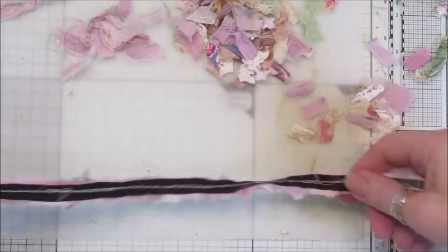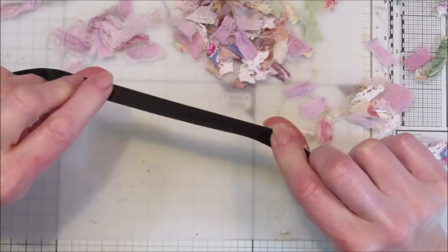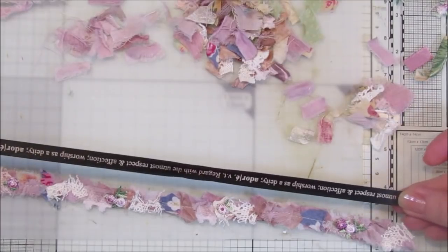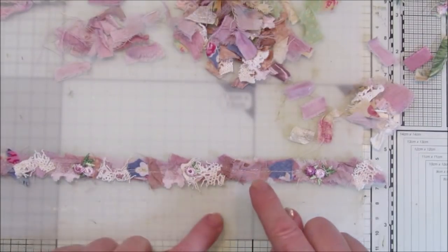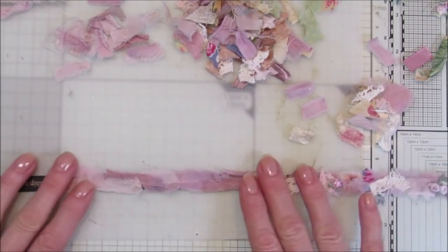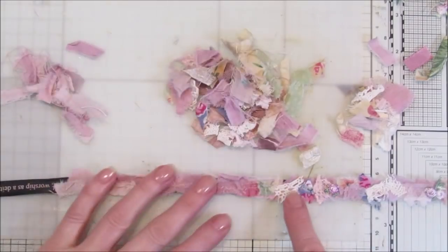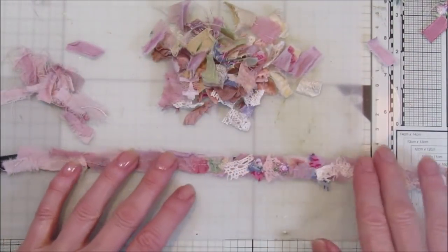All I've used is some old ribbon that came off some wrapping that I would never use on anything else, and I've just used that to sew on the bits of fabric. Instead of throwing all these bits out, you can use them — they get hidden behind your work. I've used a sewing machine, but if you don't have one or don't like to sew, you can do it by hand or use fabric glue. I've glued the little roses down with some three-in-one glue, but the rest I've actually sewn. All I've got is scrap fabric — you can also make it with paper if you don't have fabric.